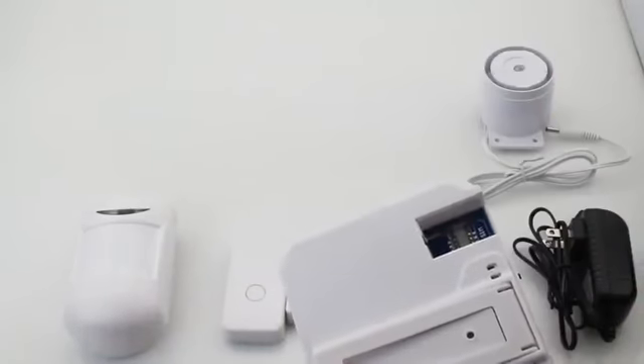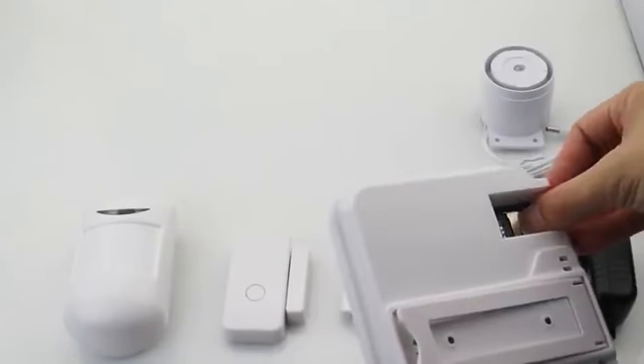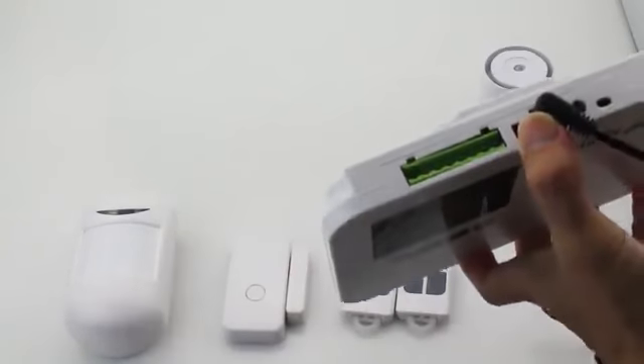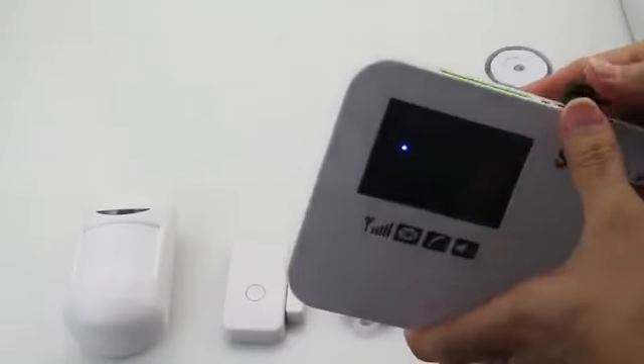Firstly, insert the 2G or 4G SIM card. Do not use a 3G SIM card. Then connect the power adapter. The system says: Welcome to this alarm system.